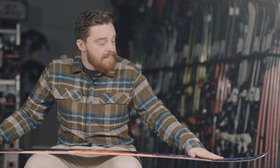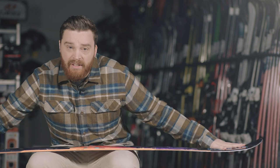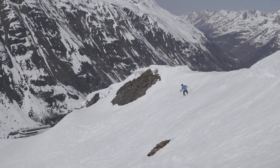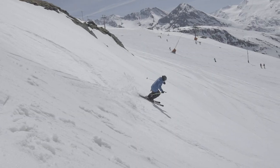It uses spin tip, so they put some inserts in the tip and the tail just to keep the weight down and keep it nice and maneuverable — keep that swing weight as low as it can be. And it uses AR freestyle nose rocker, so they've tuned the rocker in the tip and the tail to make it perfect for buttering.